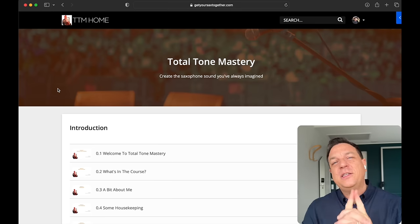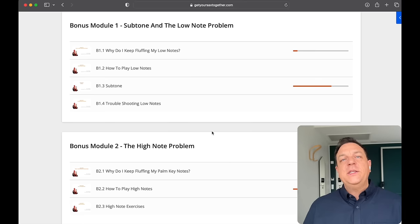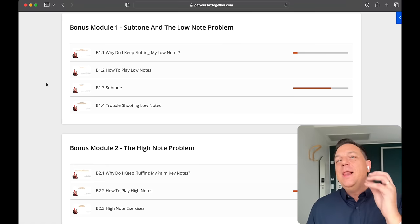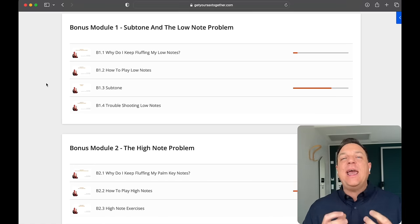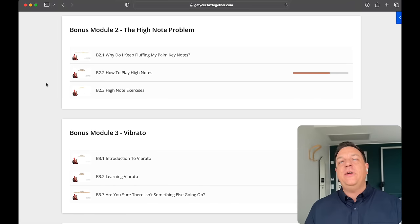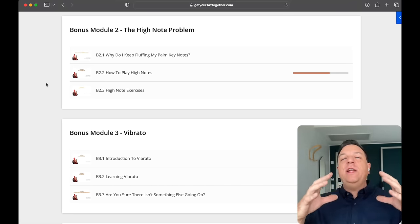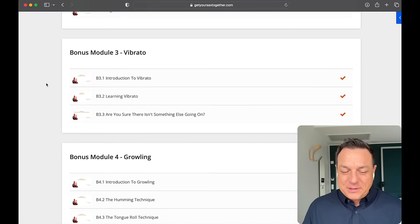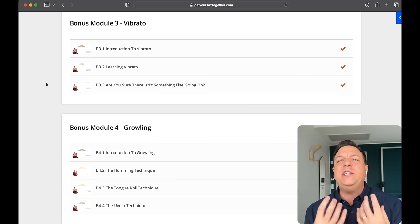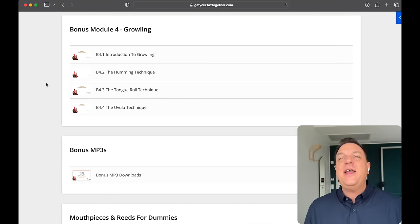It doesn't end there because there are some very cool and important bonus modules as well. These bonus modules address all the most common problems that people always come to me with. Starting off with bonus module one — subtone and the low note problem. Why do you keep fluffing your low notes? I explain all about it and show you exactly what to do with your embouchure and mouth to get successful low notes. Then it's the high note problem — those pesky palm keys that are always thin and horrible. I show you exactly how to shape your throat to get a rich, full sound that isn't completely out of tune on those palm keys. No sound will be complete without a rich, beautiful vibrato, so there's a whole module on how to create a gorgeous, full vibrato to make your tone sound like a singing human voice. And then there's the growling — that really gritty sound which just adds extra depth and expression to your tone.